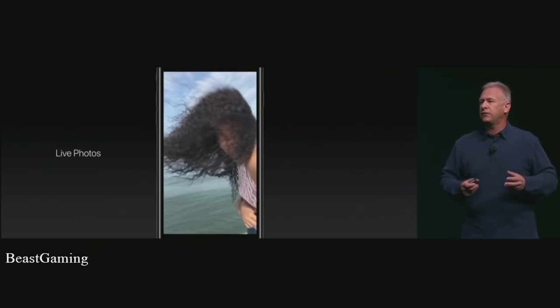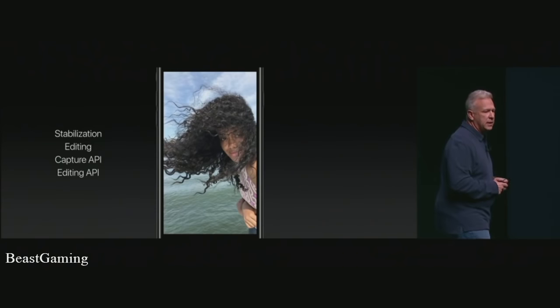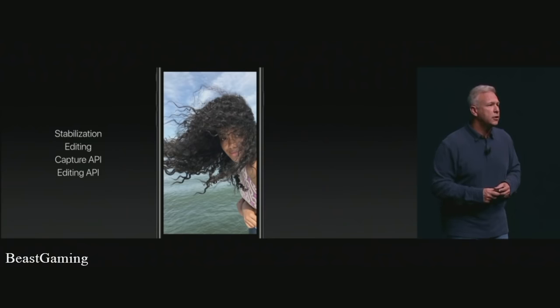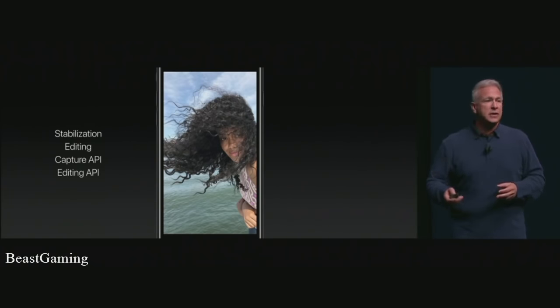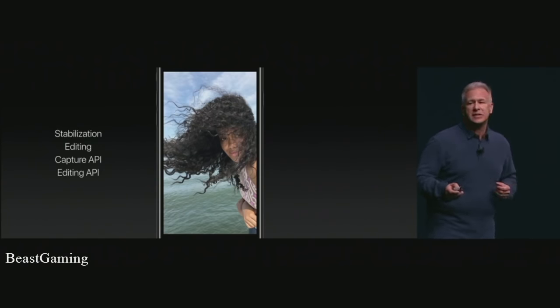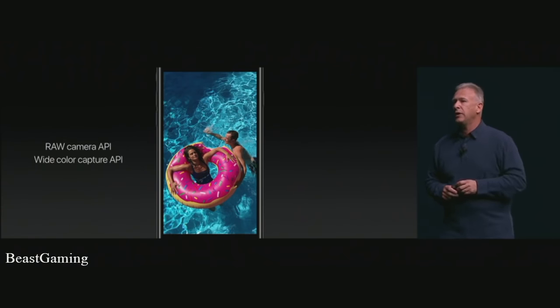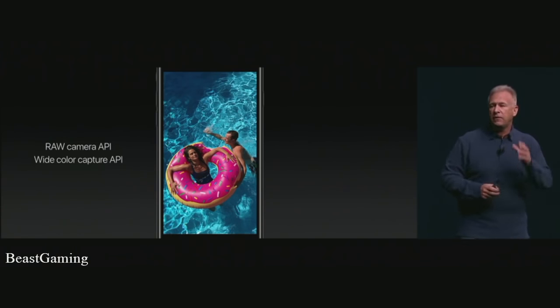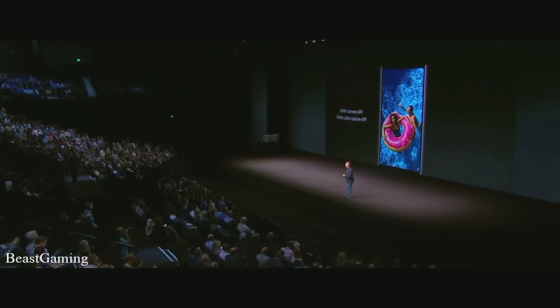Customers are also going to love Live Photos — already fun and even better with iPhone 7. We now apply video image stabilization when you take a live photo, and you can edit them after shooting, like cropping or applying filters. Developers can capture and edit live photos within their applications with iOS 10, and for the first time with iPhone 7, they can now capture raw DNG files directly from the camera sensor for more complex editing, as well as wide color in their photos.